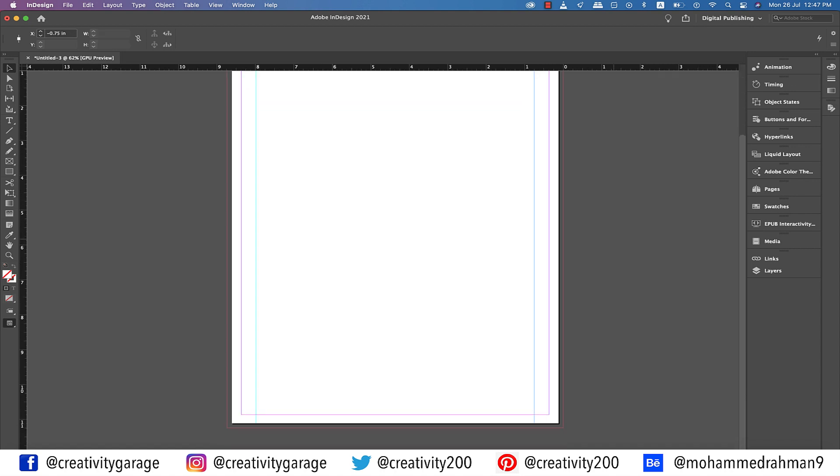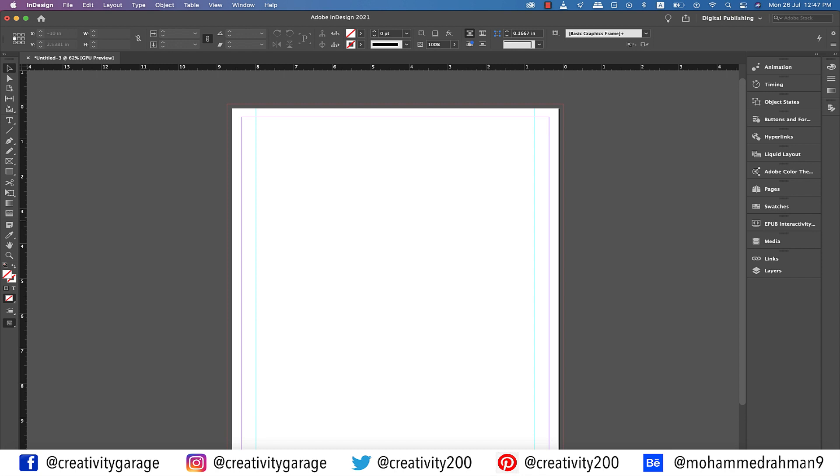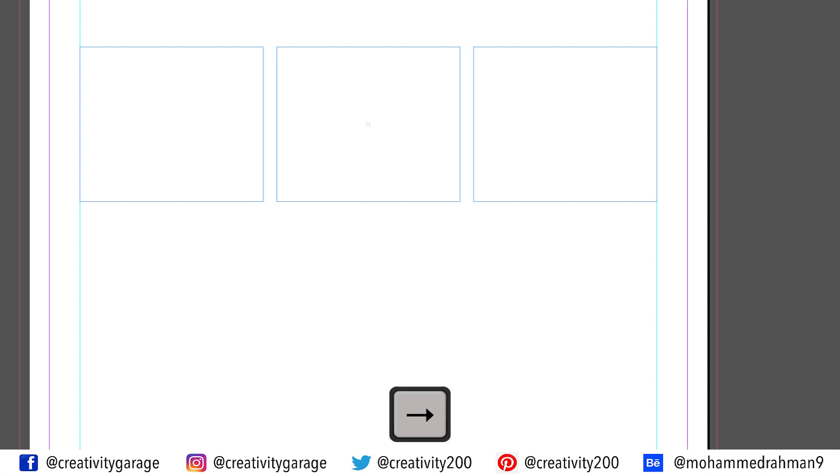Now I want to divide the space between the guides into three columns. So the way I'm going to do it is to pick the rectangle tool and make a rectangle stretching from the guide on the left to the guide on the right, and without releasing the mouse, hit the right arrow twice to split the rectangle into three.